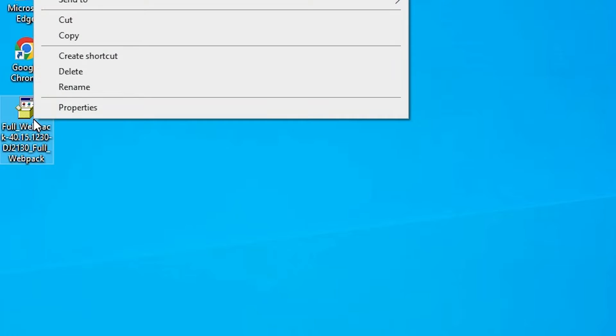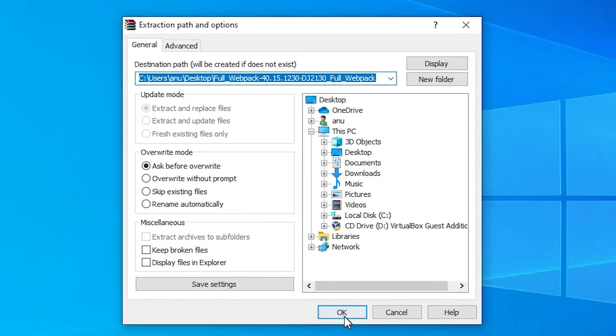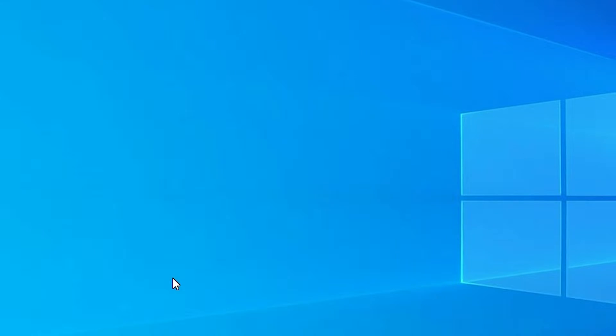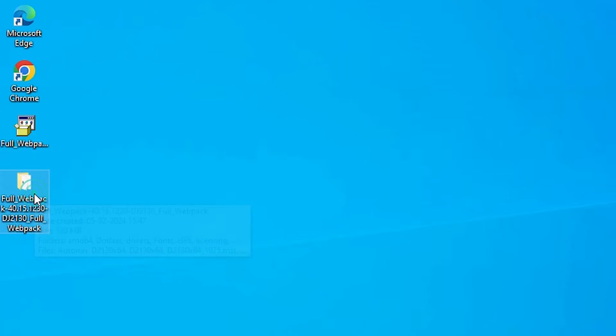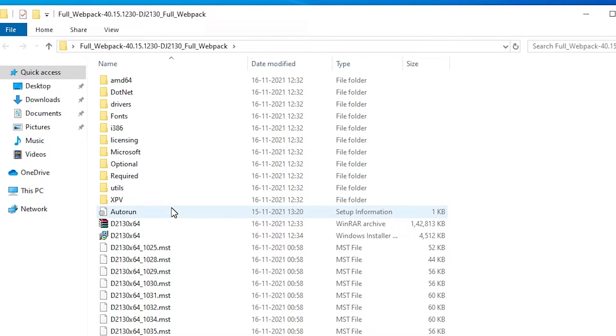Right-click on the file and click 'Extract Files', then click OK. It will extract the ZIP file to our desktop in a few seconds — so be patient. Here we find our extracted folder. Double-click on it and here we find all our drivers.